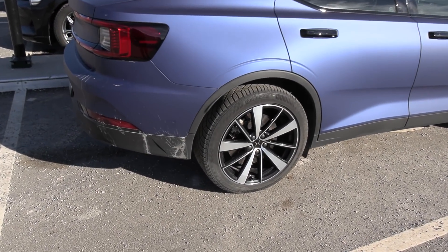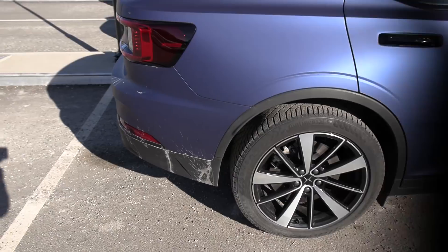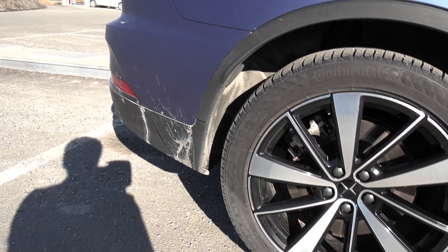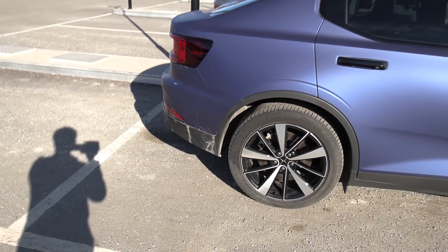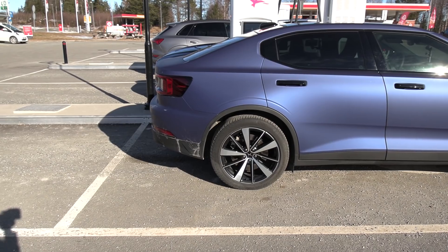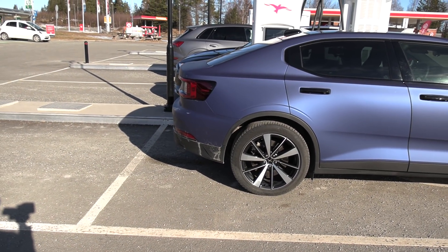It would be great to have some mud flaps. Mud flaps would be nice, you see? You can say, well, mud flaps don't look pretty on the car. But does the car look pretty now?